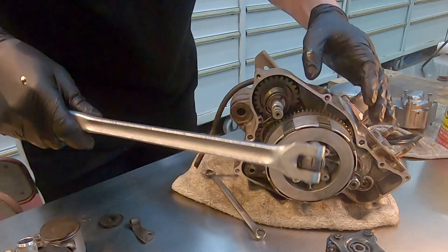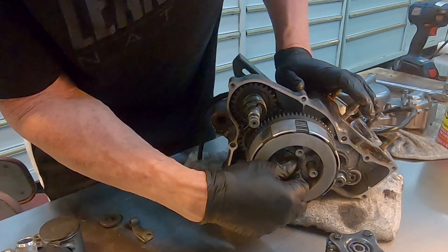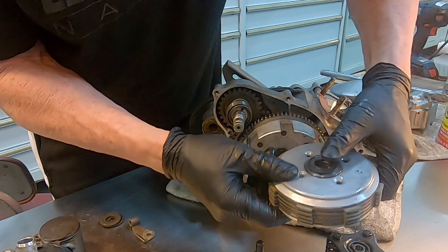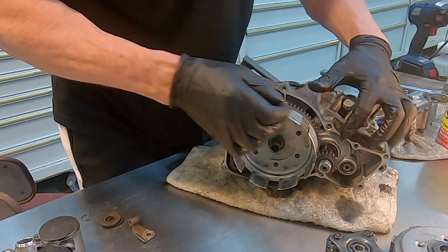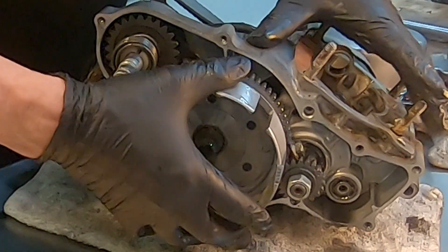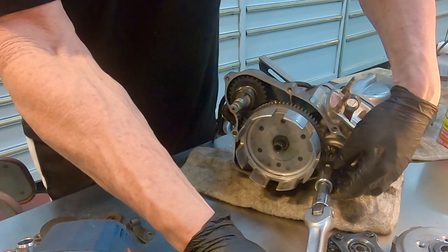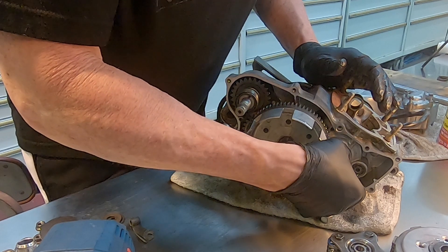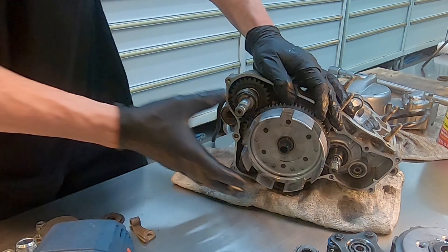So this hub nut needs to come out next. Pull the outer clutch basket out — there's a washer there, easy to lose track of. You can wedge a nut in between the gears here. Remove this nut. Then you can take this outer drive gear off, remove this, then you can remove this outer clutch basket.